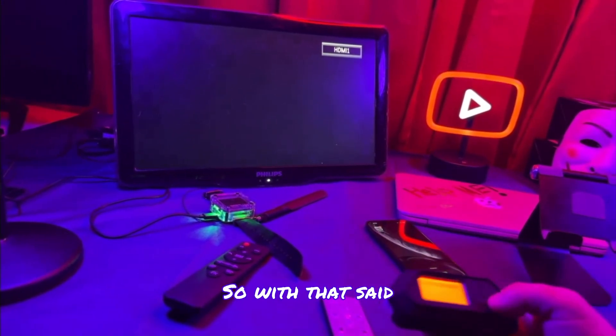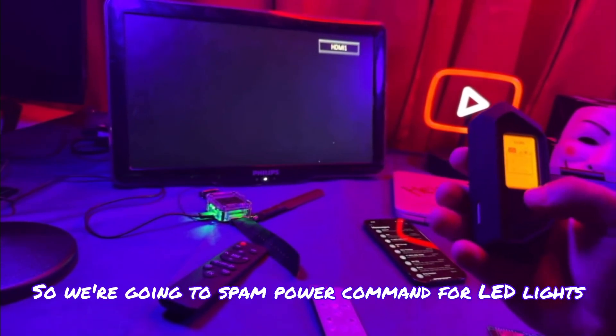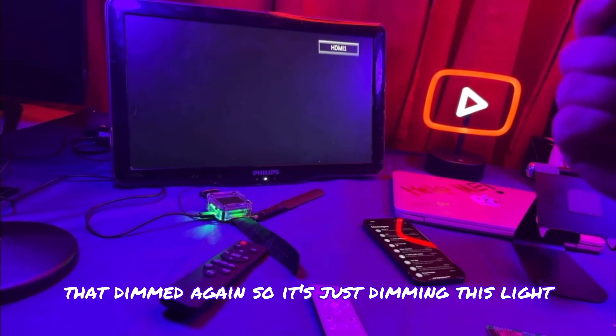We also accidentally messed with the light. So with that said, you can also program infrared remotes. My light flickered, so let's see if we can mess with the light — since we already inadvertently attacked it. Let's go back to infrared, universal remotes, then LEDs. So this is the power command — we're going to spam the power command for LED lights and see what happens. That light just turned orange, so it didn't really turn it off. And these two side lights dimmed as well — it's just dimming the light.